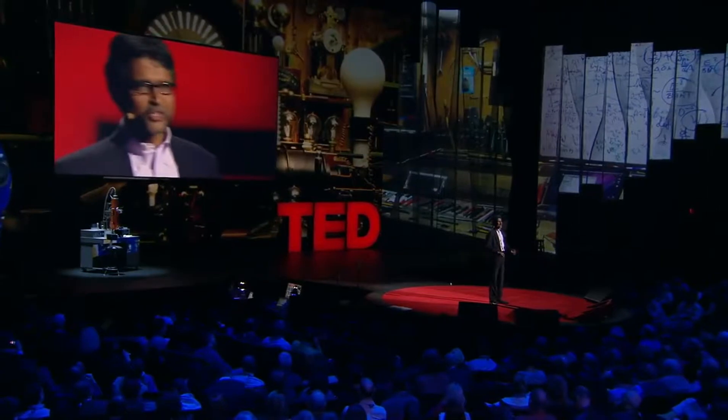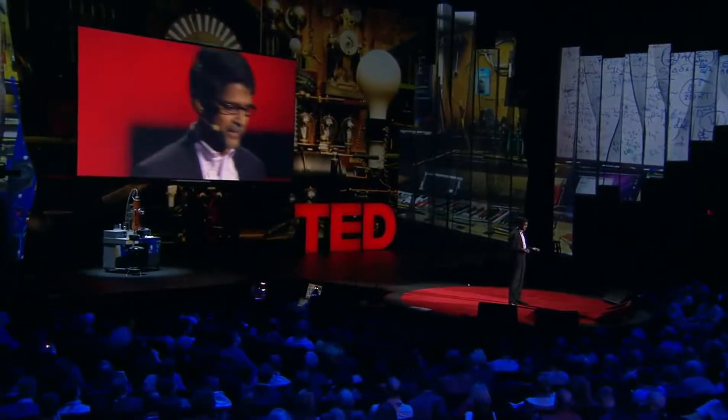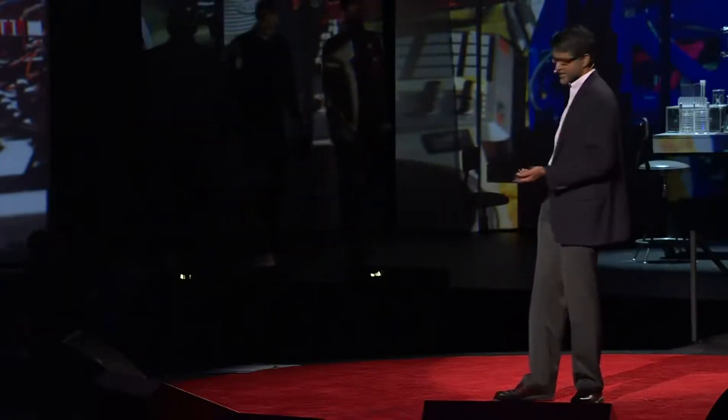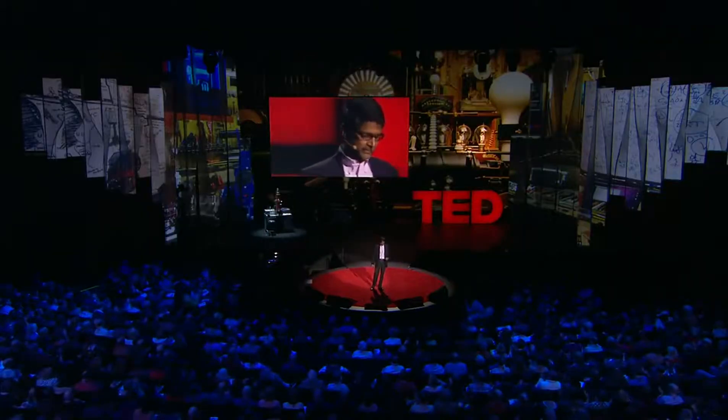I want to leave you with one last application. There are many applications of this technology. I'm a professor and we're passionate about education — robots like this can really change the way we do K-12 education. But we're in Southern California, close to Los Angeles, so I have to conclude with something focused on entertainment. I want to conclude with a music video, and introduce the creators Alex and Daniel who made it. They created it in the last three days after getting a call from Chris. The robots in the video are completely autonomous — nine robots playing six different instruments — made exclusively for TED 2012.